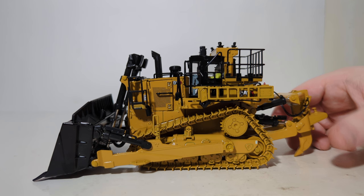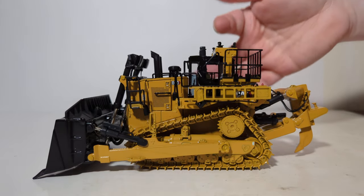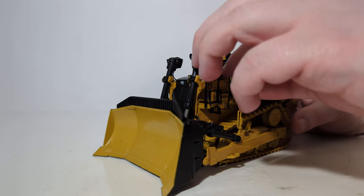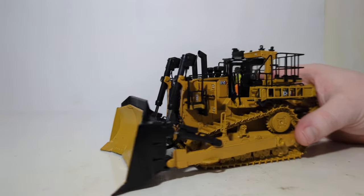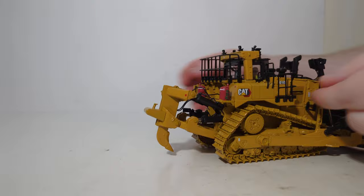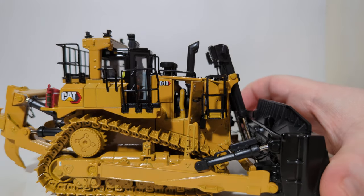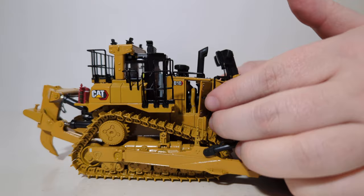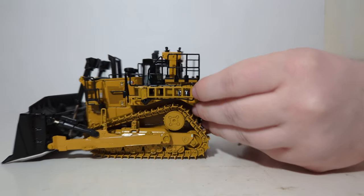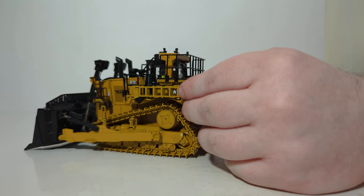Now let's check out the functionality and begin the working features overview. The top of the cab lifts off, and you have two opening engine service panels. I would highly encourage you to use a pointer tool rather than grabbing it by the railing. This one opens wide enough to see a detailed motor inside and some of the other mechanical components. The other one also opens up to pretty much the same angle. I'll show you the access ladder again — you will need to clip it out because it locks in, so be careful when you're unclipping and folding it down.